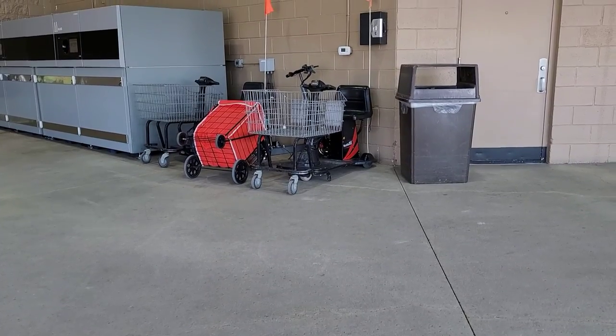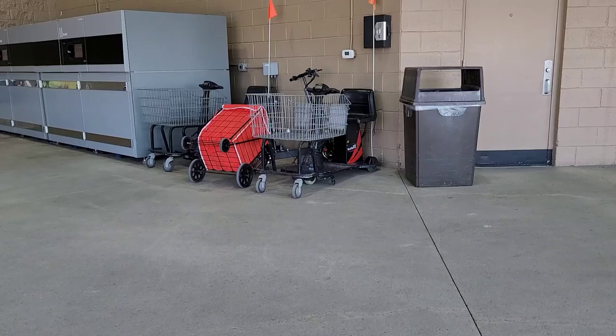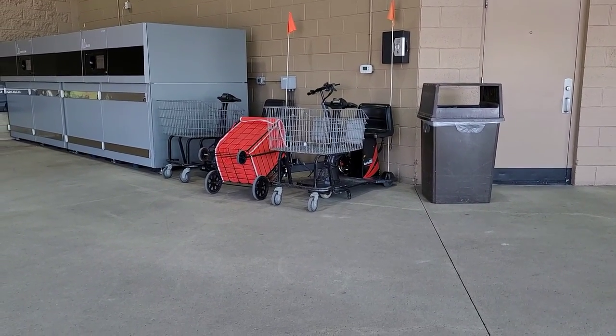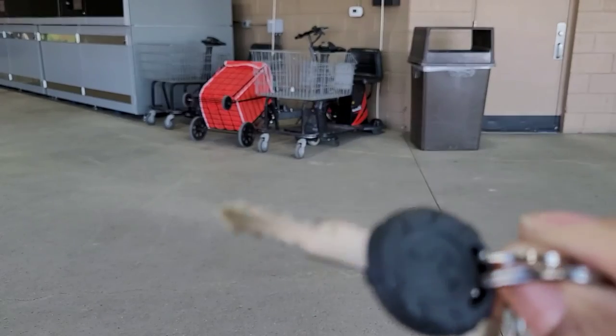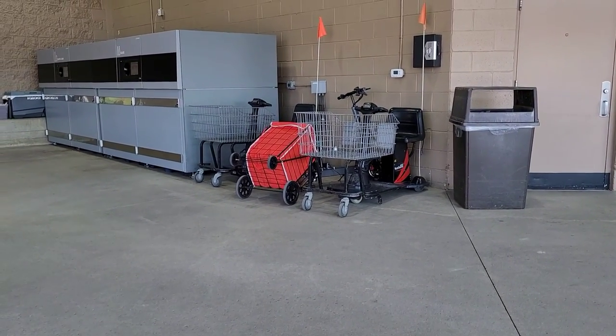I rolled out to Costco on my way back home and I decided to charge the scooter while shopping. I'm lucky these things have a key so people don't steal it, but as you can see it's over there charging.